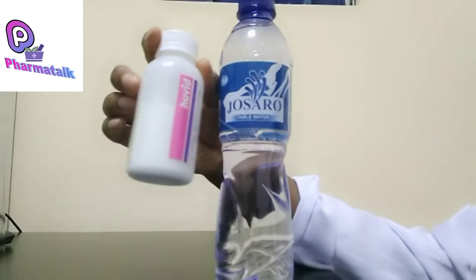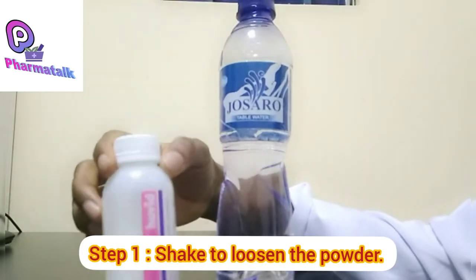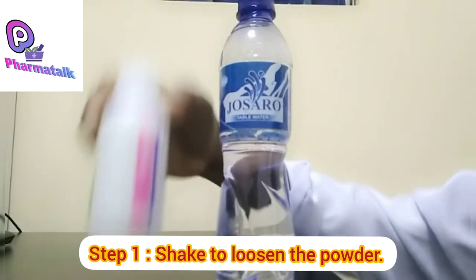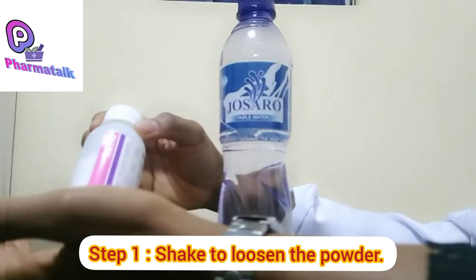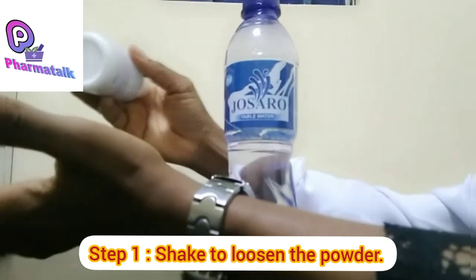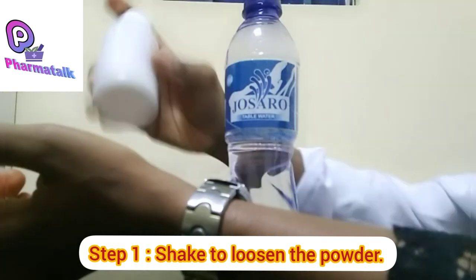Once you have your powder for suspension, the first thing you do is shake the powder to loosen it. You have to apply force as you shake, and when you feel the powder moving, you know it is loosening up.